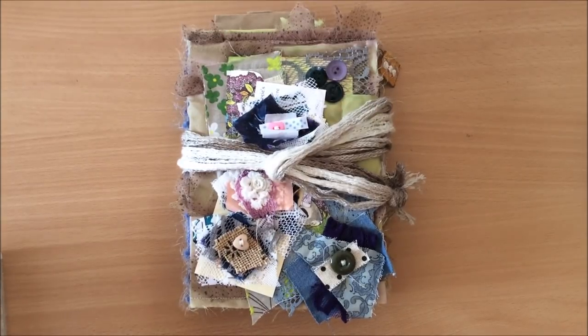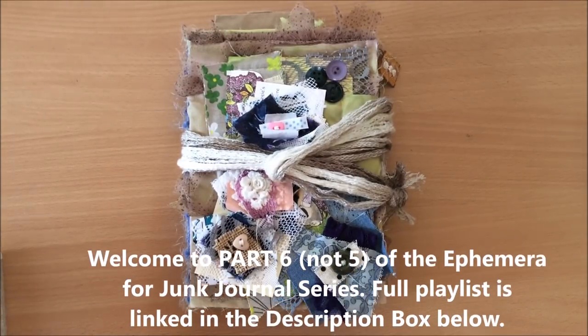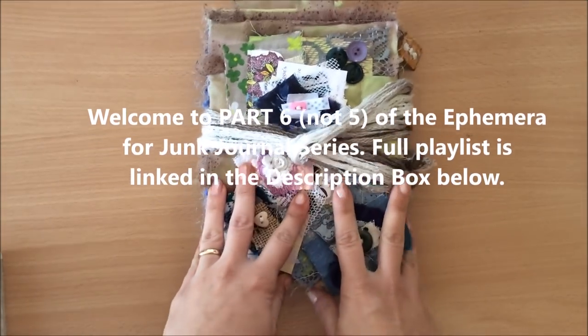Hello everyone, it's Natasha from Treasure Books. Welcome to part five of the ephemera making for junk journals.